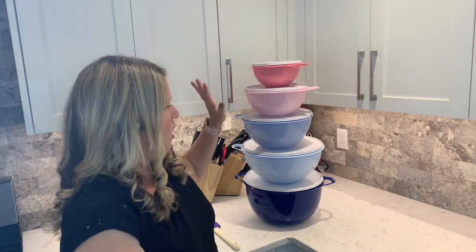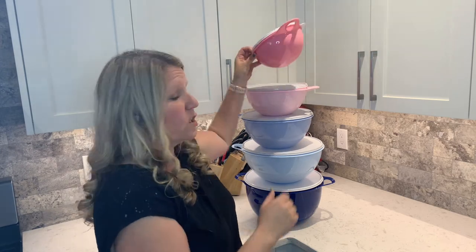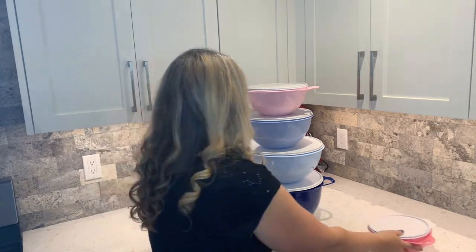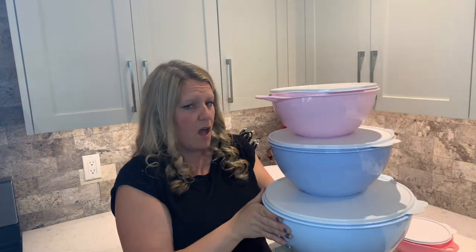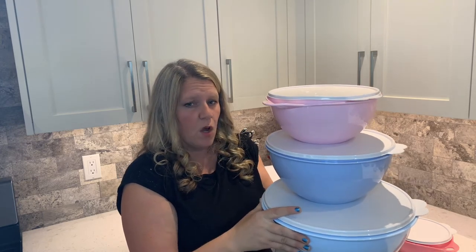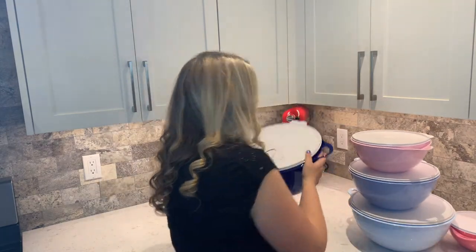We have great prices on these right now. You can get the entire set, regularly $132, for only $85. Or you can just get the small 6-cup bowl, regularly $18, on sale for only $13. Or you can get the three-piece set — the 12-cup, 19-cup, and 32-cup — regularly $79, on sale for only $49. And then there's the Mega Bowl, the 42-cup, regularly $35, on sale for $31.